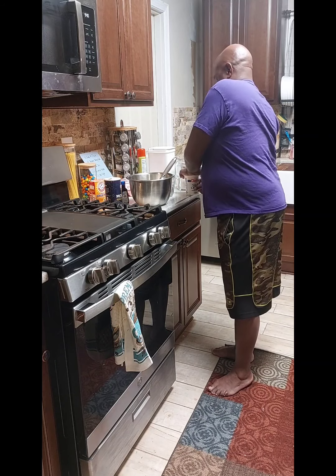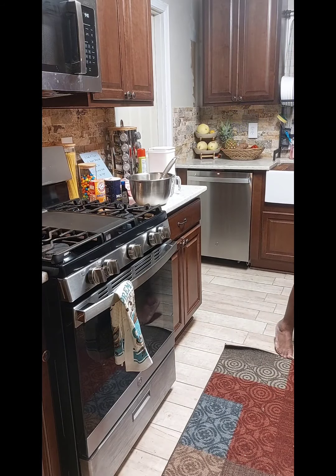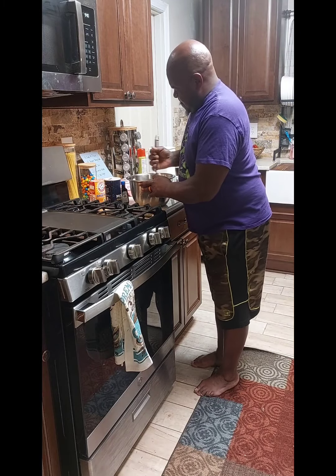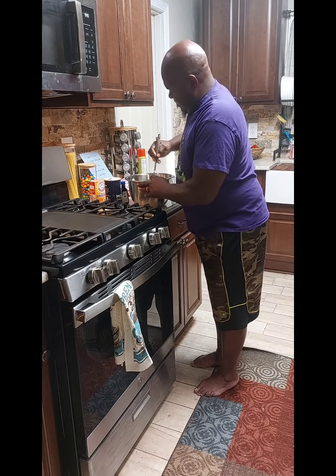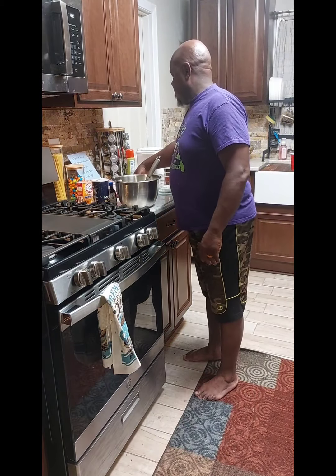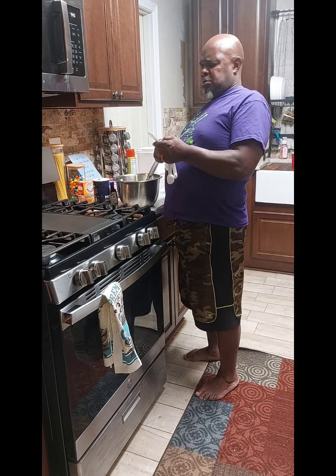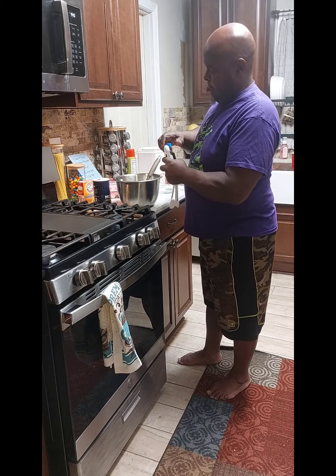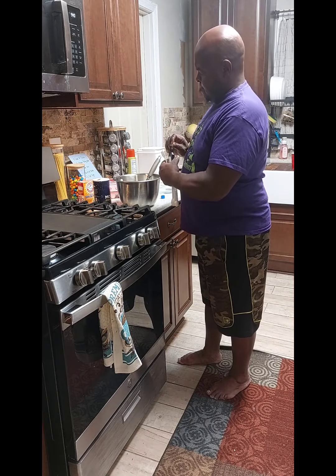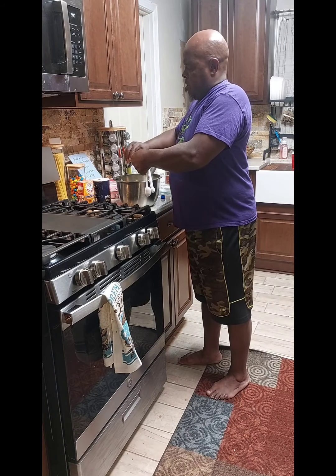Now we got our sugar and our sour cream. The way I keep up with my stuff — as I'm finished with it, I put it away. That lets me know I've already used it. So we're going to put the sugar away. Got the sour cream, we're going to mix this up. Got the oven going — oven goes at 325, so we got the oven preheated. Vanilla — two teaspoons of vanilla. Get our vanilla in.